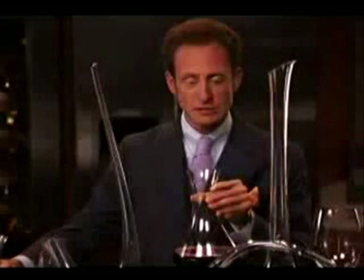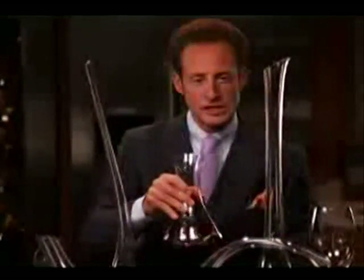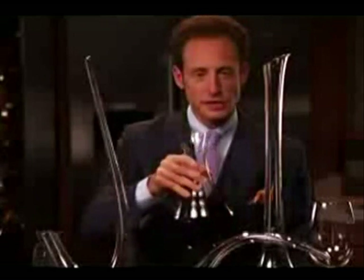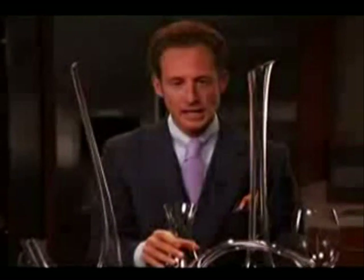Now the wine has been decanted. I can smell the beautiful aromas already from the decanter. Swirl the wine within the decanter, keep it in motion. Make sure you swirl the wine to cover the inside of the decanter, then let it come to rest before pouring from the decanter into the glasses. Cheers.